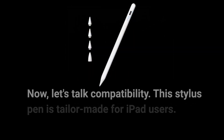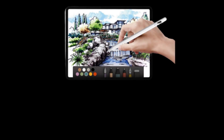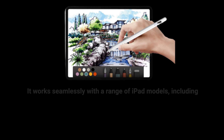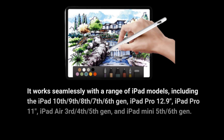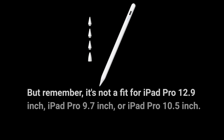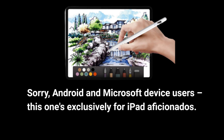Now, let's talk compatibility. This Stylus Pen is tailor-made for iPad users. It works seamlessly with a range of iPad models, including the iPad 10th, 9th, 8th, 7th, 6th Gen, iPad Pro 12.9, iPad Pro 11-inches, iPad Air 3rd, 4th, 5th Gen, and iPad Mini 5th and 6th Gen. But remember, it's not a fit for iPad Pro 12.9-inch, iPad Pro 9.7-inch, or iPad Pro 10.5-inch. Sorry, Android and Microsoft device users — this one's exclusively for iPad aficionados.